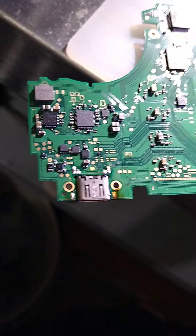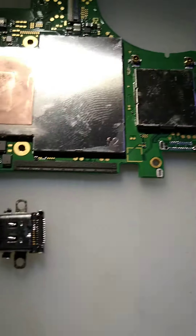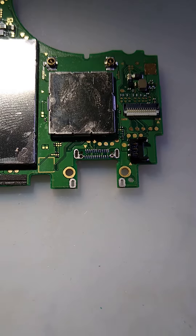Let's get it done you guys, we could do it. We are back, we got the bad port removed, we got the new port prepped, we got the board prepped. Let's get it on and test it.